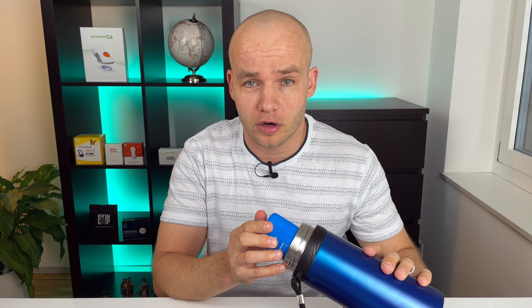My pro tip is: before you head for a trip, put the entire thermos bottle along with the ice pack in a freezer without the lid and let it sit there for 6, 8, or 10 hours. And when the ice pack is frozen solid and the bottle is really cold, then you can take it out, put your medication inside, and put the lid on it.